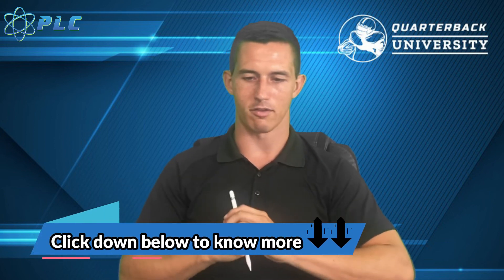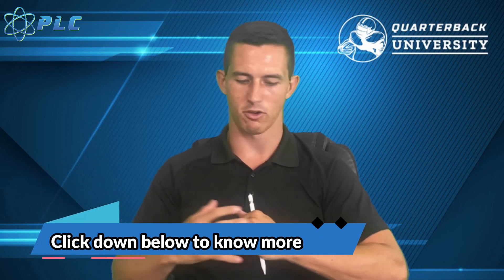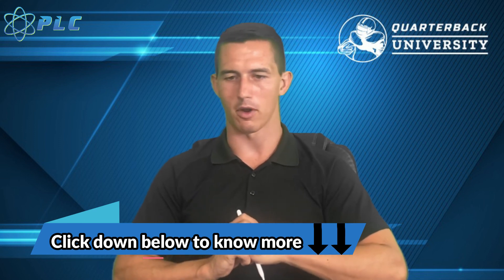As always, thanks for watching. If you liked the information, click that thumbs up and subscribe to the channel. I would love to work with you — if you've been thinking about making a decision on improving, the zoom session is the best way to go because we can connect, talk, and you can ask questions. We'd love to help more of you guys out. If there's anything you think we can work on, leave it in the comments. Thanks for watching and we'll talk to you soon.